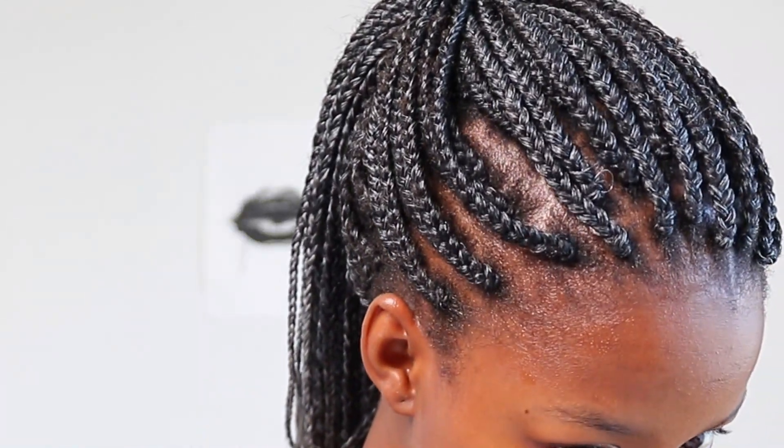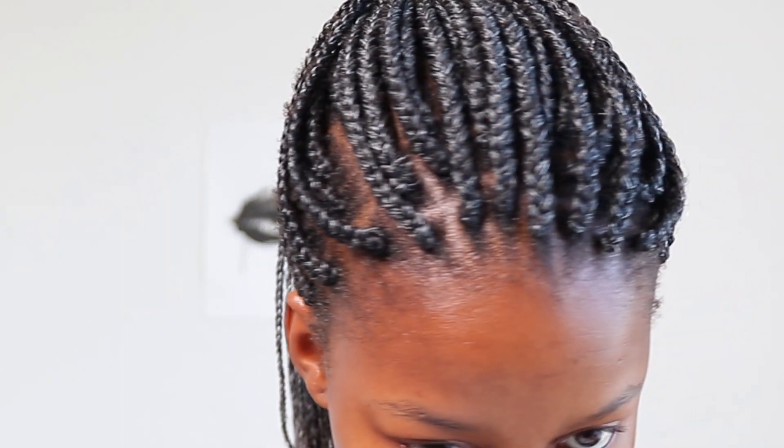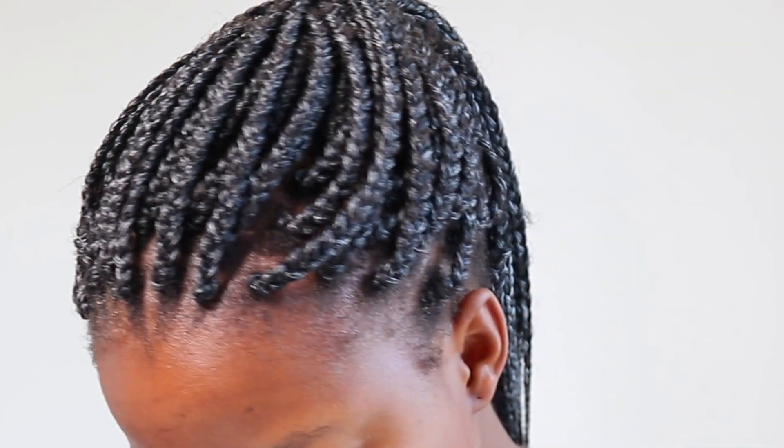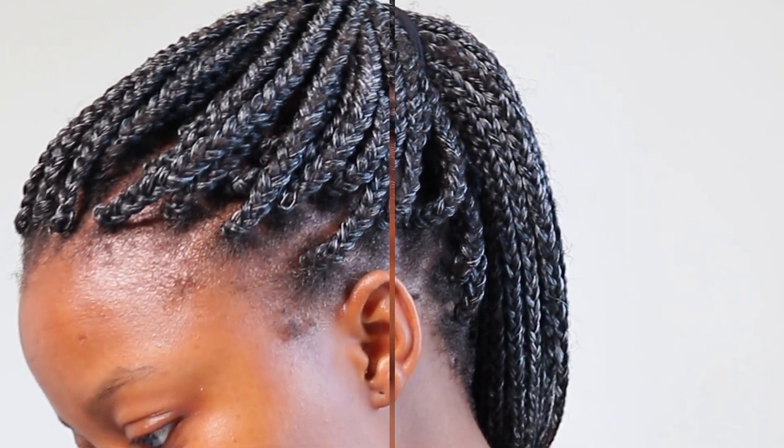This is the close-up of how my scalp looks. As you can tell I have a very thin and fragile hairline, so I take really good care of it. Here it is from a different light perspective just to get an idea of the real image.